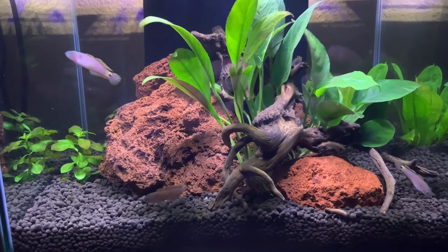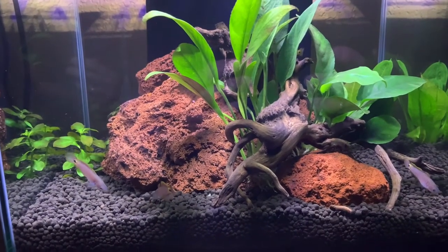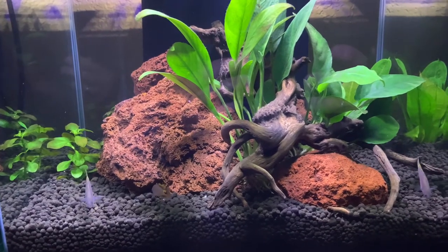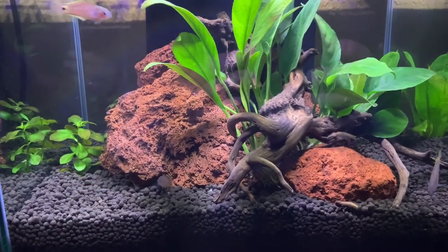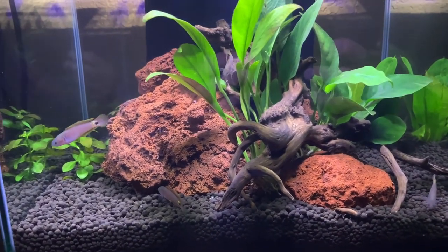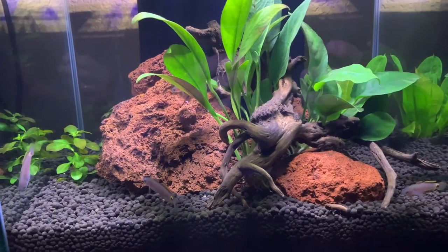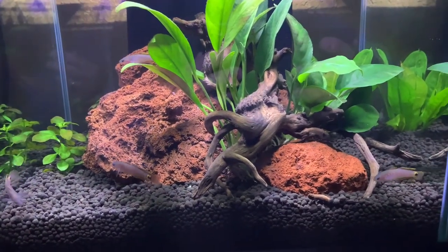I recommend again a top on these tanks because they jump — and boy, do they jump. It's one of the most jumping fish I've ever seen. You can see why: they go right to the top very aggressively. I'm not sure why they do this, but as I learn more I'll share it.